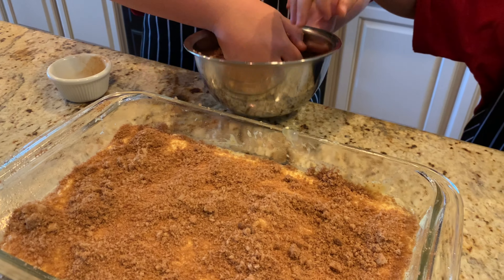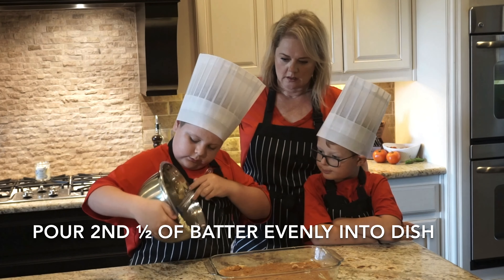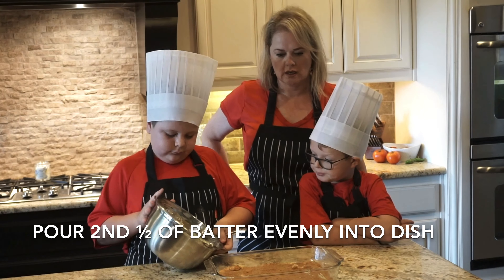That looks super yummy. Let's go to the next step — take the second half of the batter and smooth it evenly over the top of the filling.